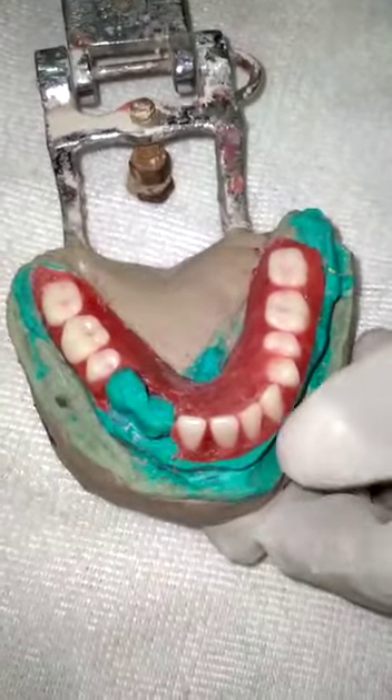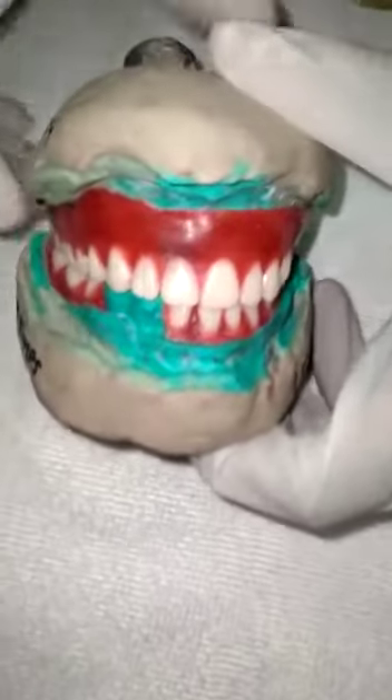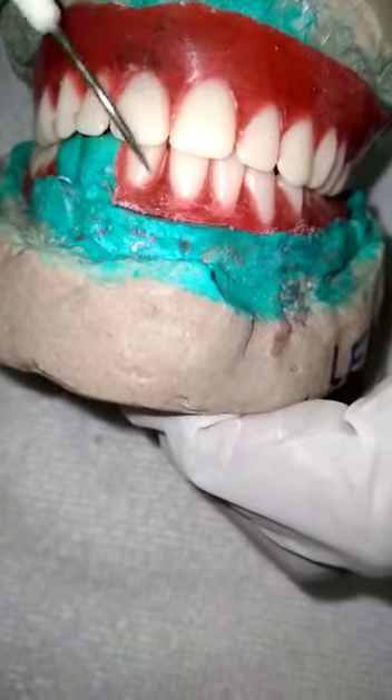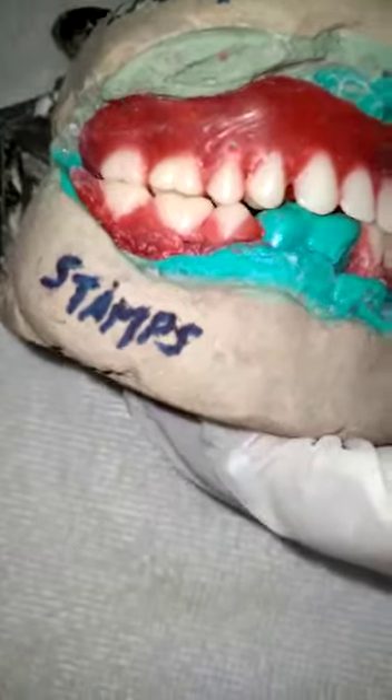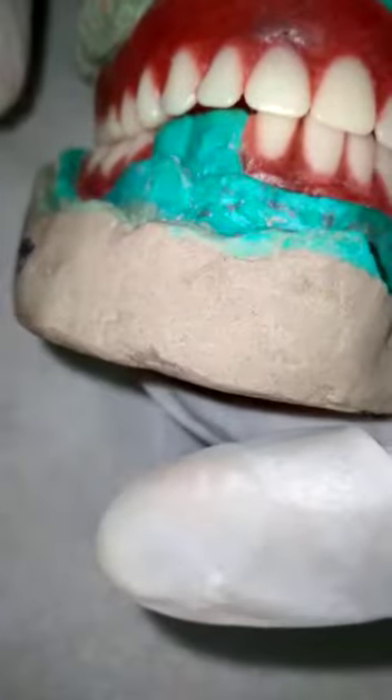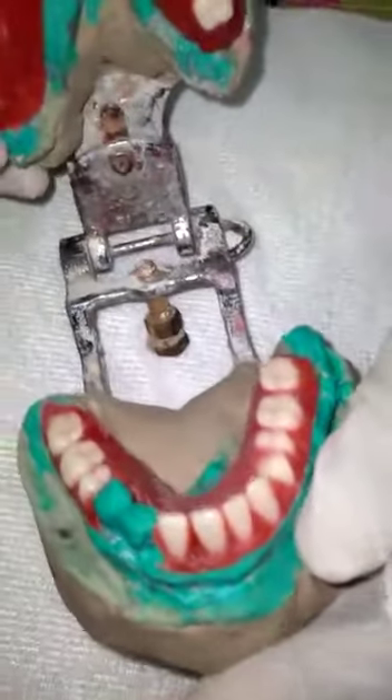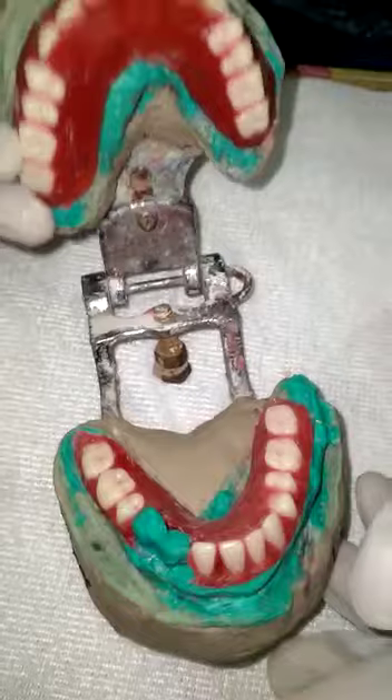This is the wax try-in. See the occlusion — I have tried to achieve the best occlusion I can. You can see the centric relation, the canine-molar relation, and the premolar and molar relation. I have tried to achieve all of this.